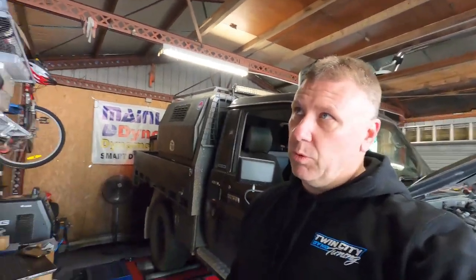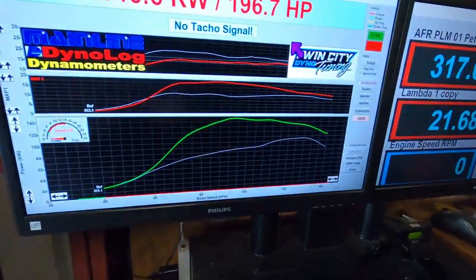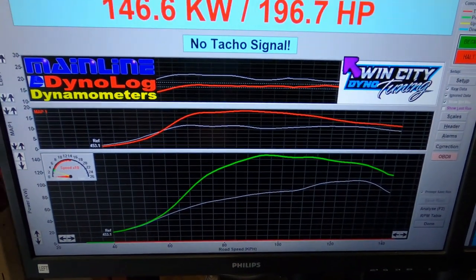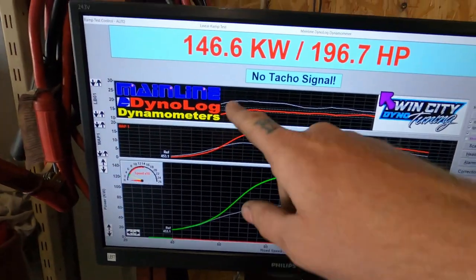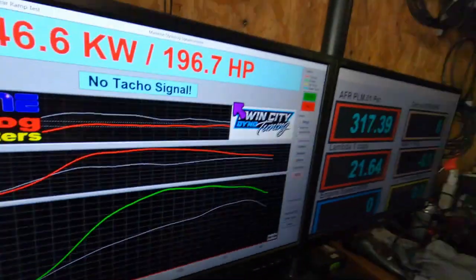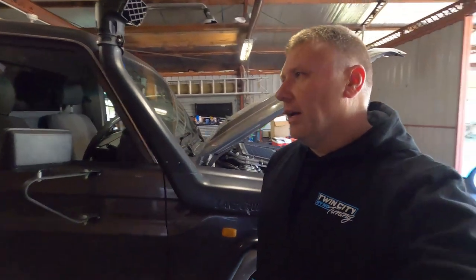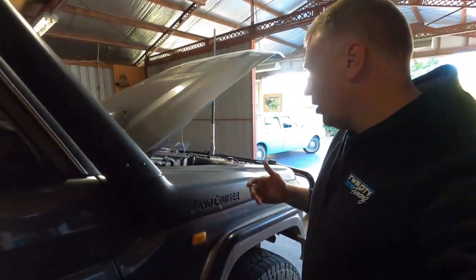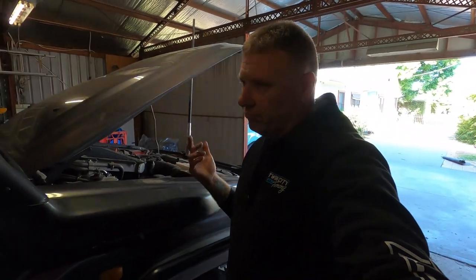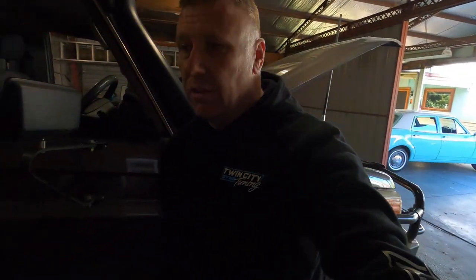I've turned the fan off. I've just put the tune in and done the next pull. So we've gone from 106 up to 146 kilowatts. Boost is at 19 PSI. AFRs are 18.5 to 19 across the board. This guy's going to tow a three-ton trailer daily — I'm not out to try and set the world on fire. It's just a safe tune. It'll drive like it should with more boost and more mid-range torque.